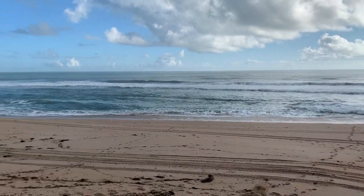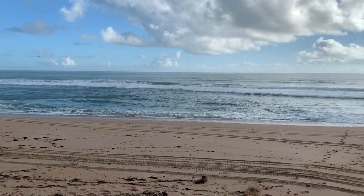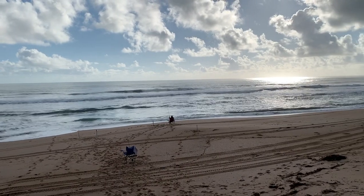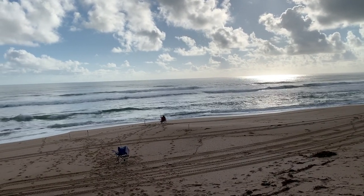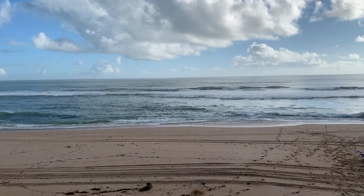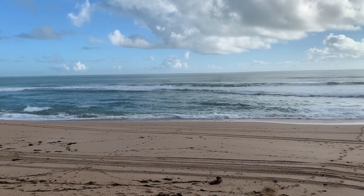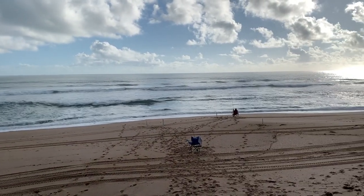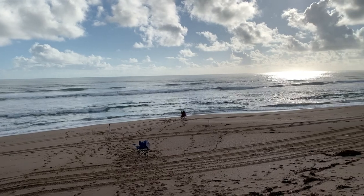We're back to get the bluefish. It's low tide right now and the surf is pretty rough, and it's going to get bigger as it comes in. But the water is pretty clean, and it looks like there's hardly any seaweed and the current's not bad, so we might be in good shape.